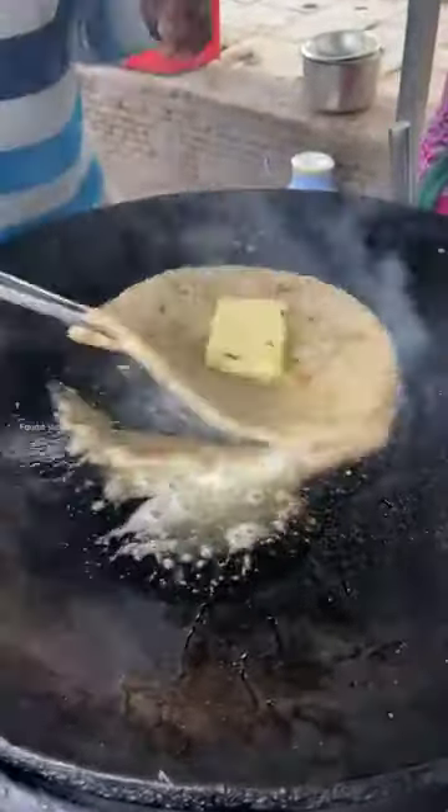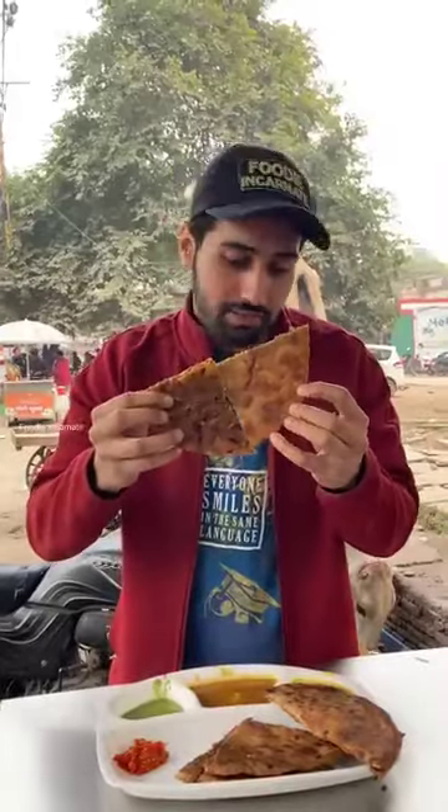Guys, if you have a problem with cholesterol, then you can see it as well as you can see — 1,500 rupees. This is a heart attack invitation.